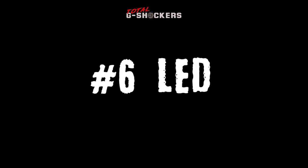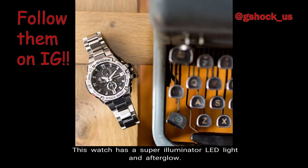Number 6 — LED Light. This watch has a super illuminator LED light and afterglow.